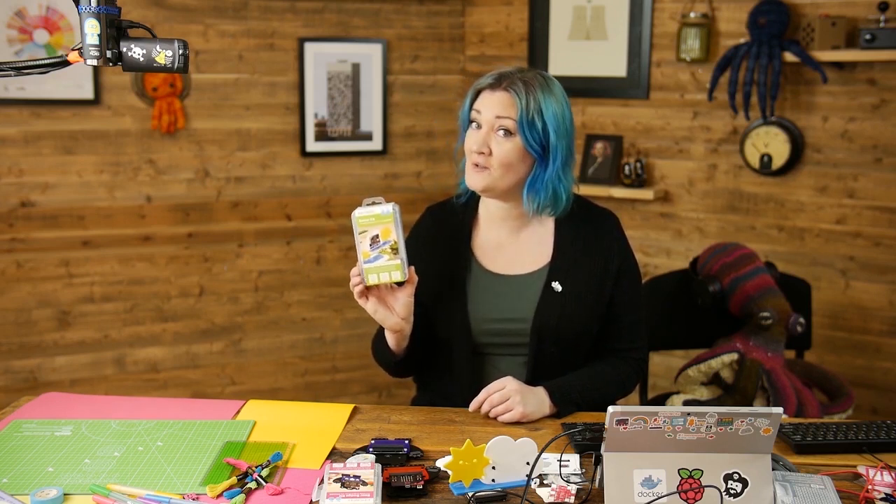I'm going to do an unboxing now and show you what's in the kit. If you would like to skip ahead, the next video is how to build the kit, then one after that is how to install the blocks, and then we follow with a few projects for you to have a go at.